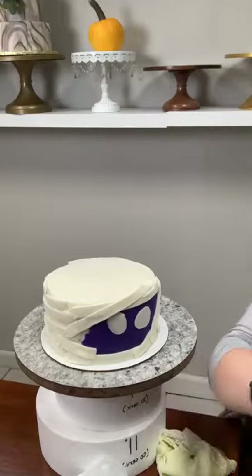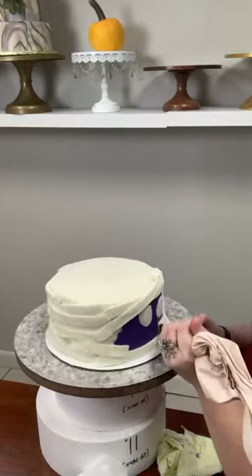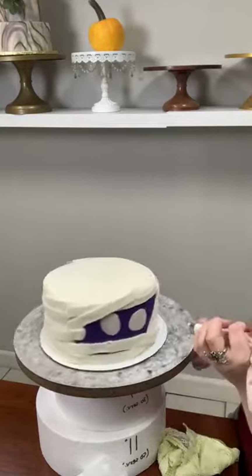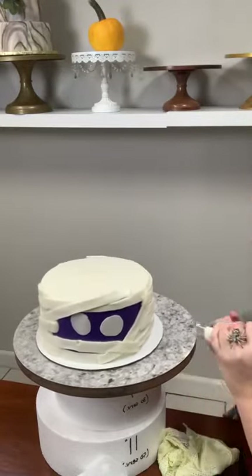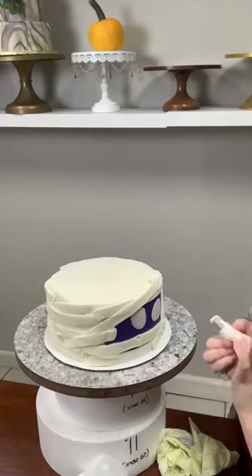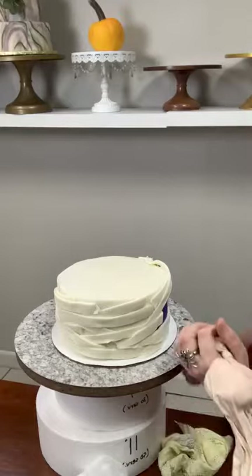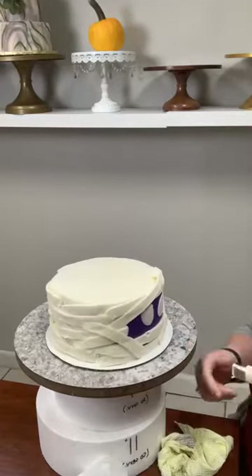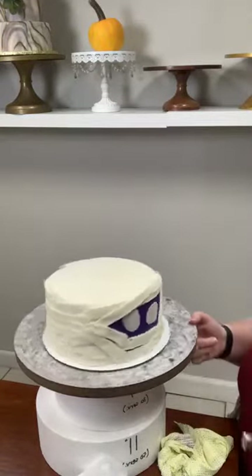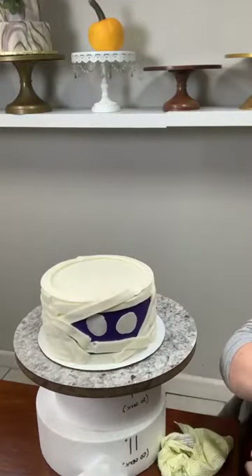I want it to look like his eyes are peeking out but they're not supposed to be. I also don't want the edges of my purple to show too much. Another way to do this would be to ice the whole cake in purple and then do your wrappings, or ice it whatever color you want the face to be — it's really up to you. That's the beautiful thing about cake decorating: there's no definitive right answer about decorating, baking, eating, or slicing the cake. Let's do some on top just to finish it off nicely.